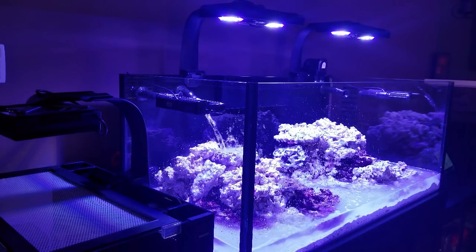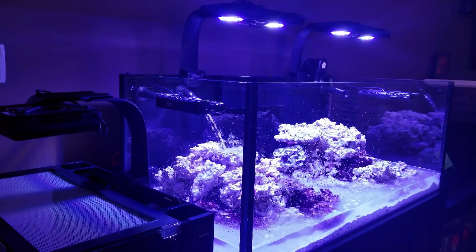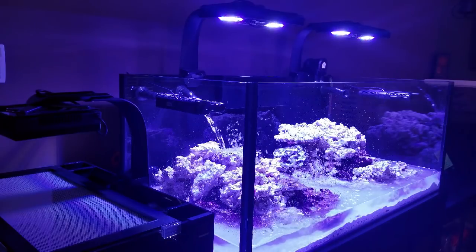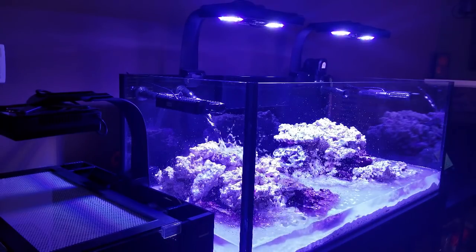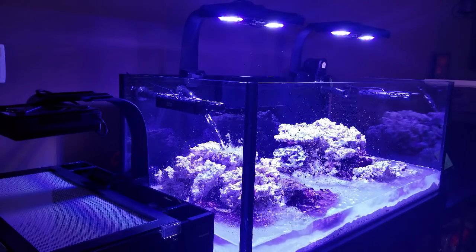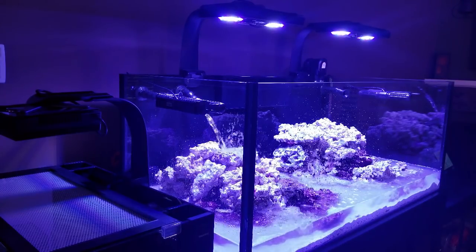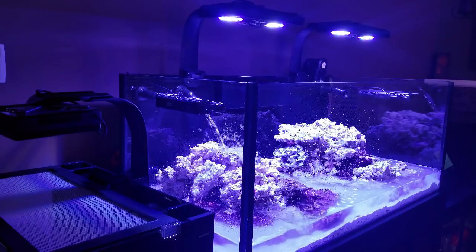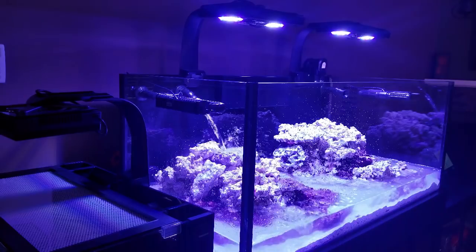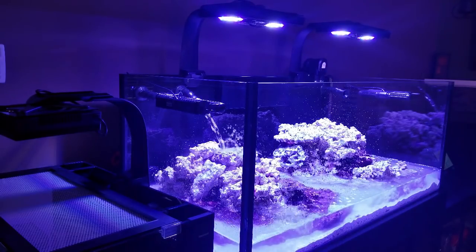There are a variety of ways we can speed up the cycle in our tanks. I'm going to go over the way I chose to cycle my water. Remember, the whole point — the entire goal of the nitrogen cycle — is to produce a healthy population of nitrifying bacteria within the porous surfaces of our aquariums, like in the rock, the sand, and other porous surfaces like the bioblocks. Without getting too scientific, there are basically two types of bacteria we want in our systems: one that converts ammonia into nitrites, and one that converts nitrites into nitrates.